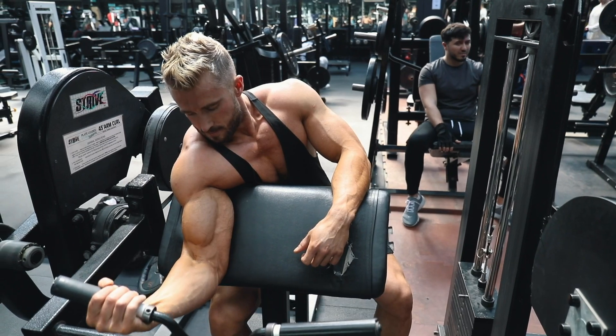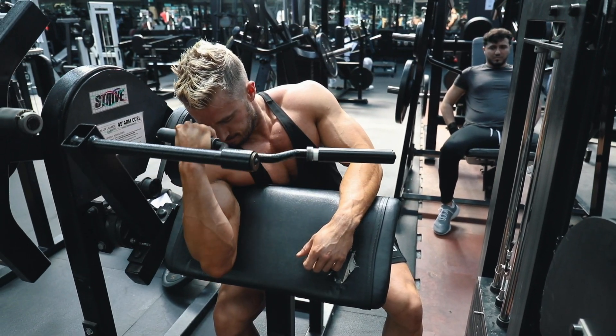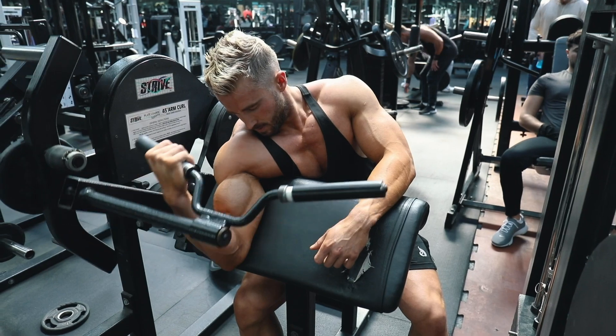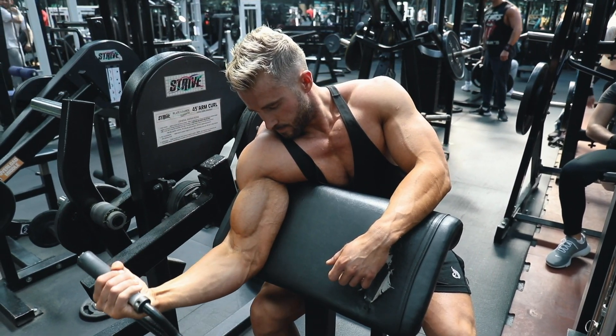This is a phenomenal exercise for keeping constant tension on the bicep — that's the beauty of machine work. The active range of motion is very long, so the muscles engage for a long period of time, giving you a lot of time under tension. This is a great exercise, particularly for peaky biceps.